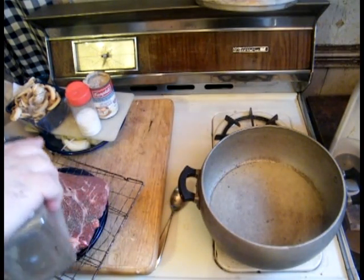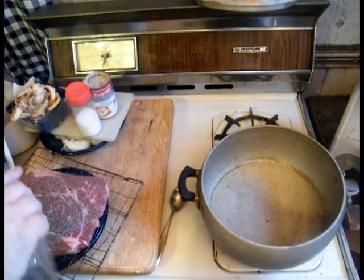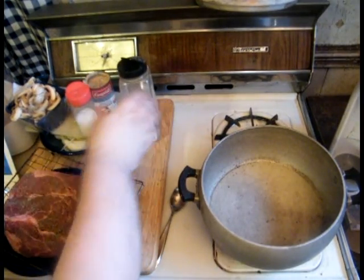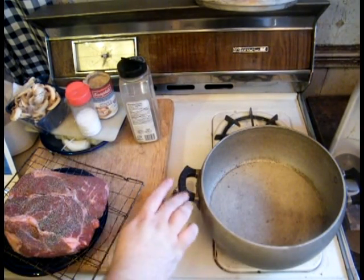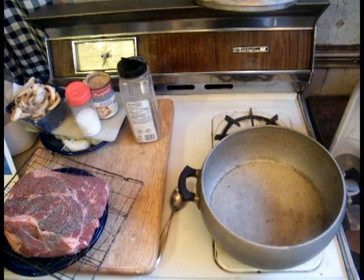Now we're going to be browning this in our pot. You want to choose a pot that is something you can put in the oven. I've got a really old Dutch oven thing going on here. These are Bakelite handles — at the temperature we're using, you can use them in the oven. Now that we have that seasoned, we're going to add a little bit of oil to the pan.